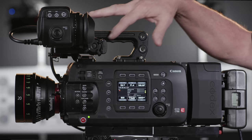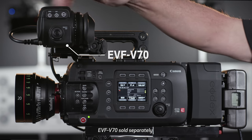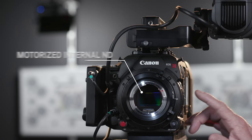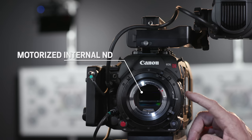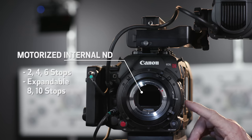The built-in cheese plate along the top contains plenty of 1/4-20 and 3/8-inch attachment points to support many accessories, like this top handle and the optional EVF V70 OLED electronic viewfinder. This side contains some of the most frequently used controls. And perfectly supporting the full-frame look and providing precise depth of field control, the C700 FF features a motorized internal ND unit with 2, 4, and 6 stops of ND, and an expandable 8 and 10 stops.